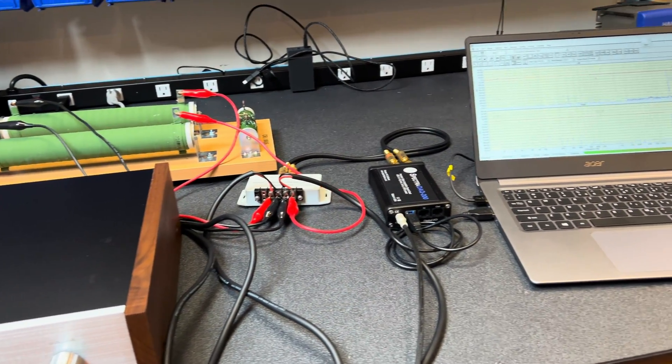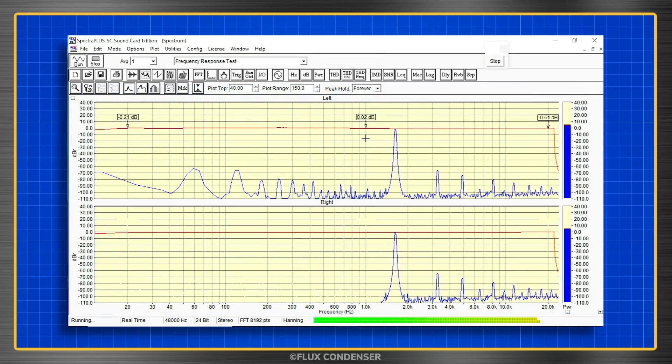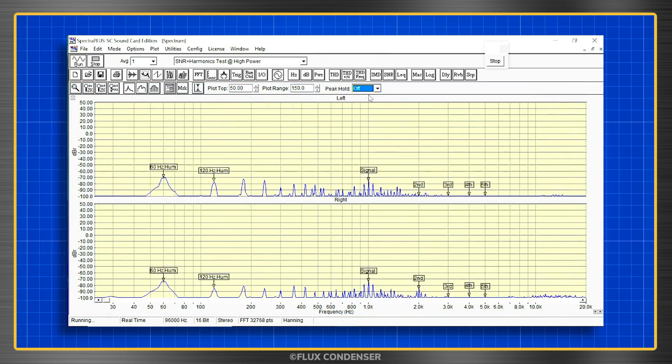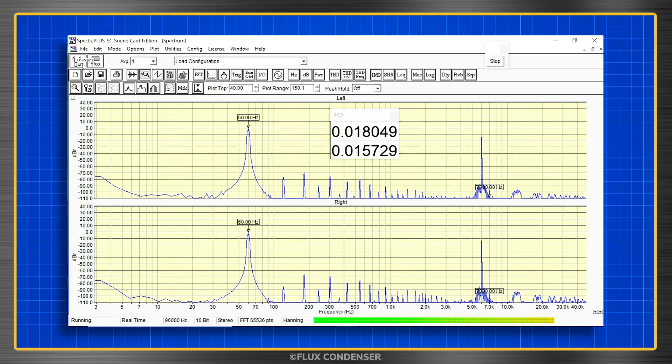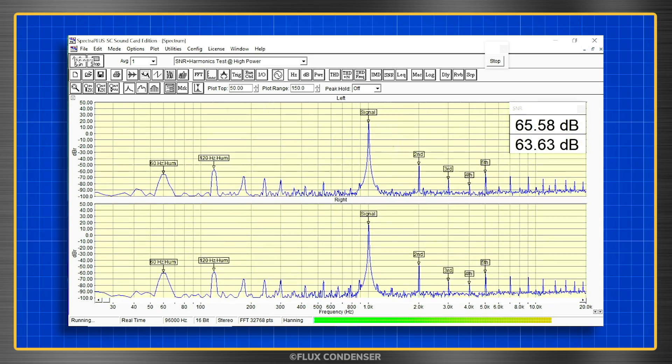I connected it to my test setup and was happy to find that the amp produces almost 19 watts per channel with less than 0.5% total harmonic distortion — much better than Heathkit's 15 watt per channel specification. Frequency response was exceptionally flat, noise levels met or beat the 75 dB spec, intermodulation distortion reached only a maximum of 0.32% — better than the 0.5% spec — and signal-to-noise ratio was respectable at about 65 dB.